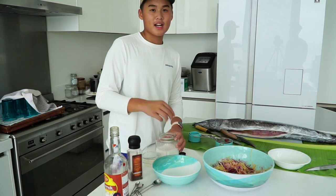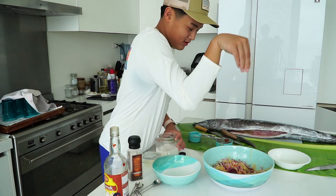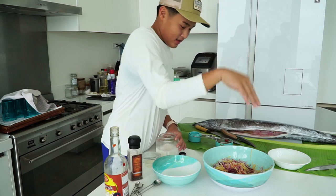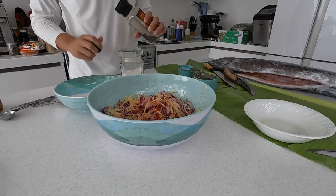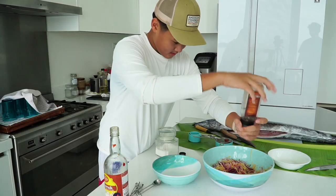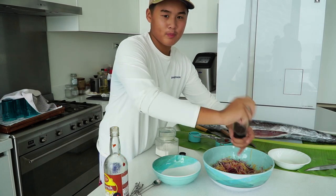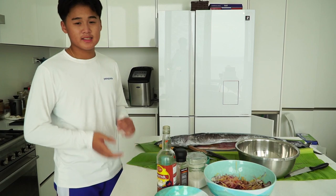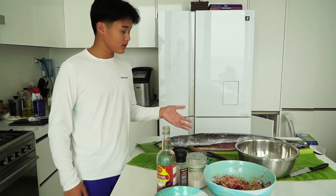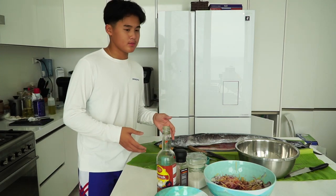I really like putting a lot of pepper because I like mine really spicy. Our spices and ingredients are all ready. Now the next step is we will cut the fish into cubes and put it in the bowl with some vinegar to take out all the germs, and massage it.